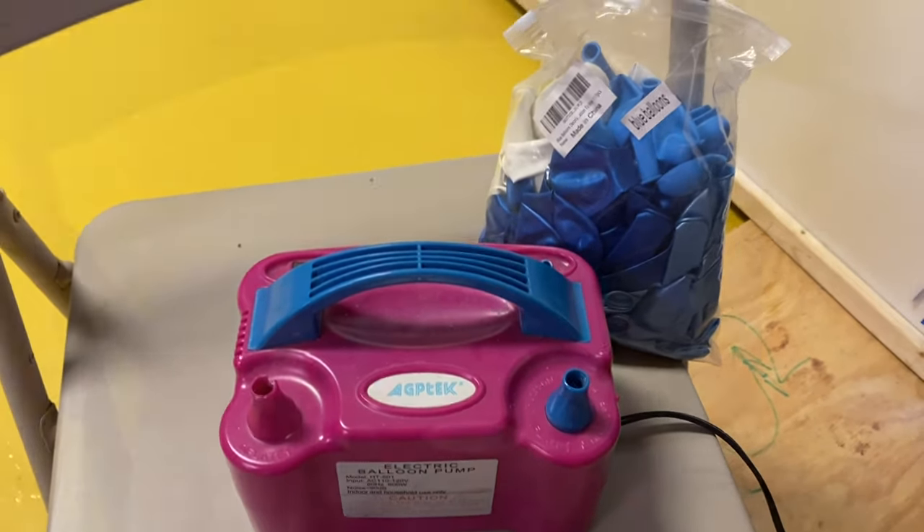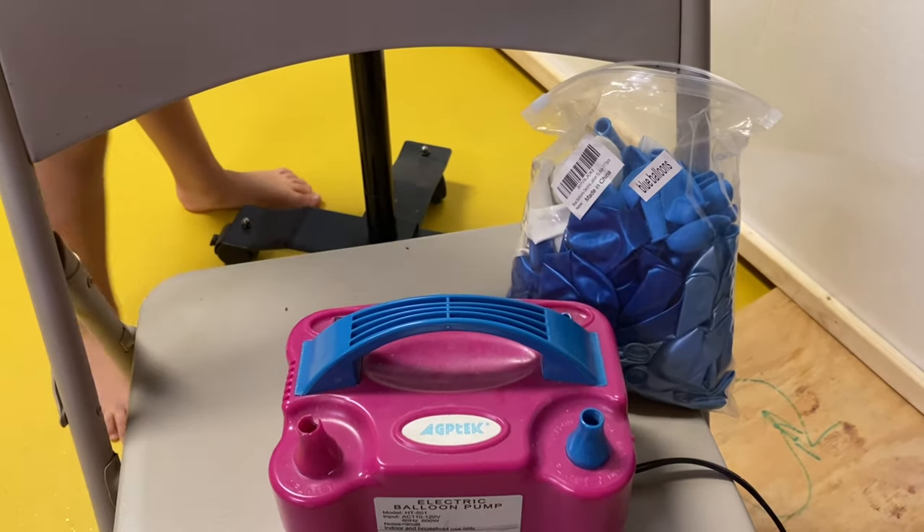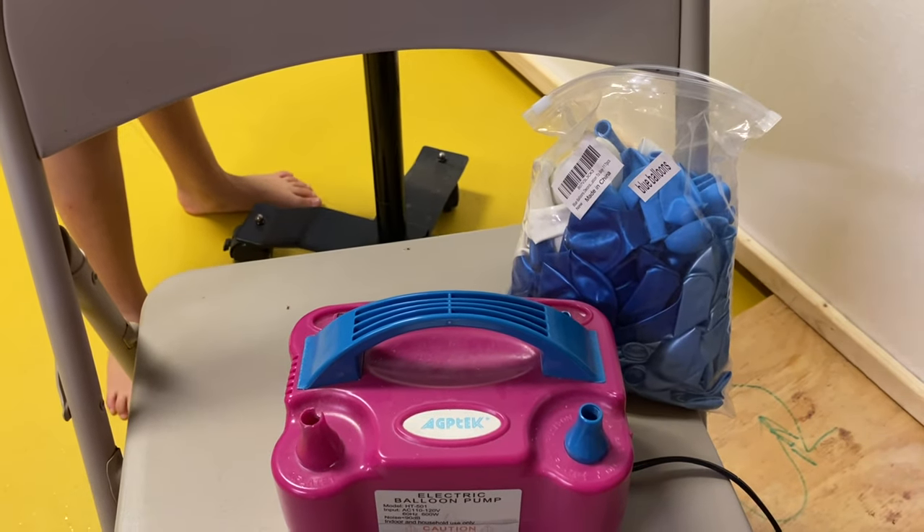We're going to start off by doing our garland. There are a lot of tutorials on how to do that; I'm going to speed this up so you guys can see, and I'll show you once I'm setting it up.